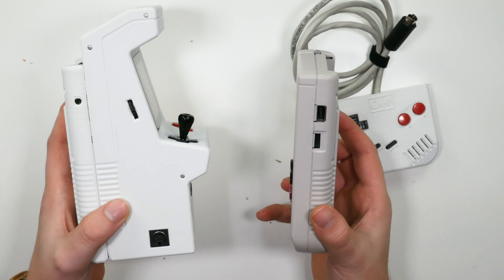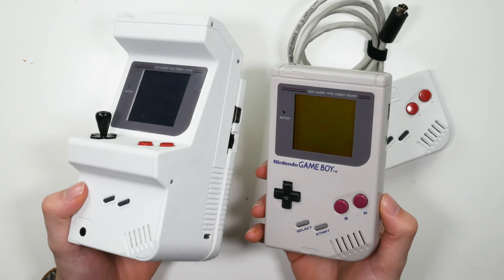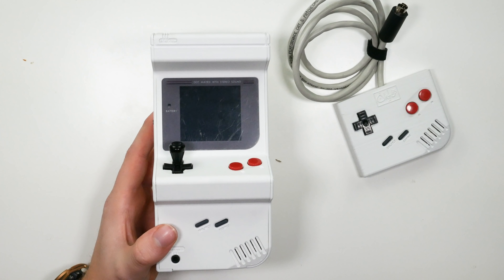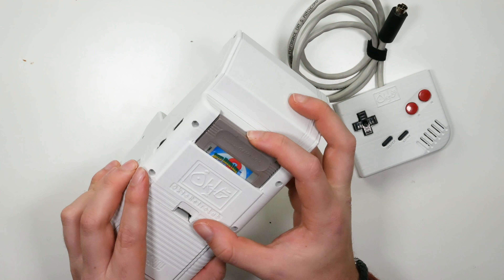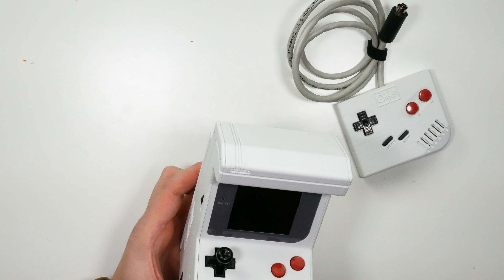So obviously this isn't running on AA batteries — this is using a 1000 milliamp battery inside which apparently can last two to three hours. So let's jump right in. I'm going to pull over a game. You can see the original Game Boy here — it's got a slightly different colour tone because of the plastic used, and you can tell it's got a different screen because this thing is going to look absolutely gorgeous.